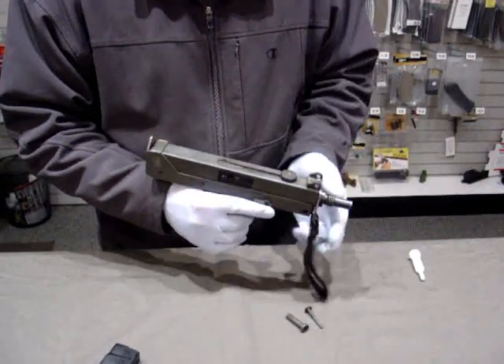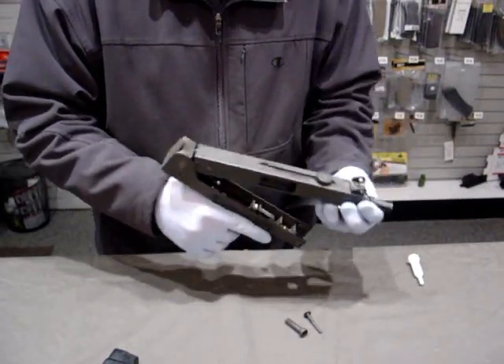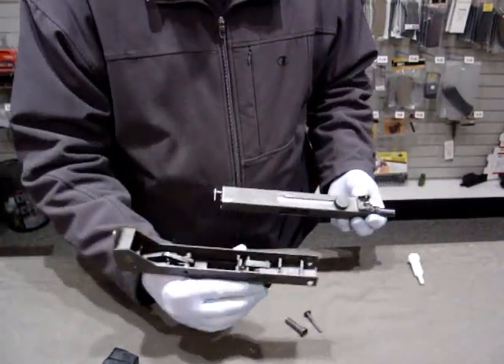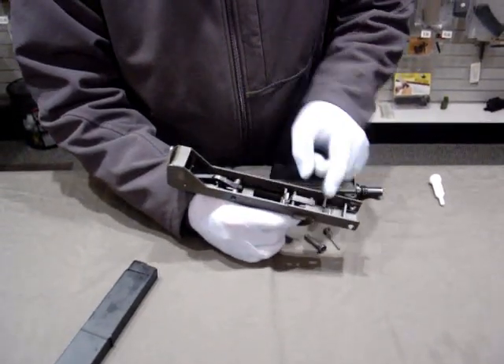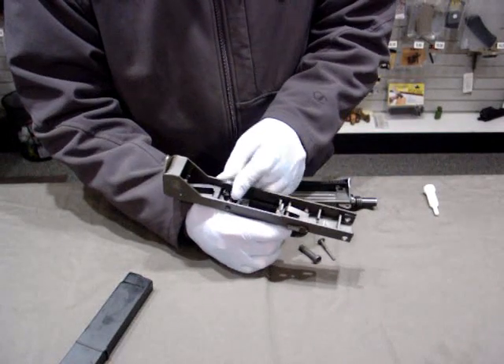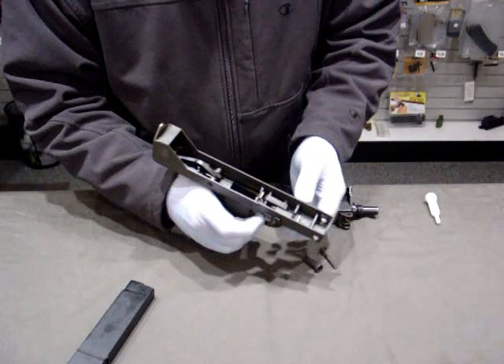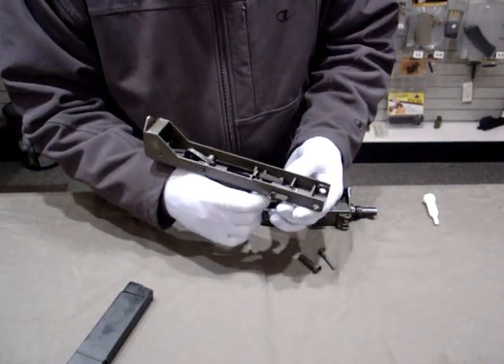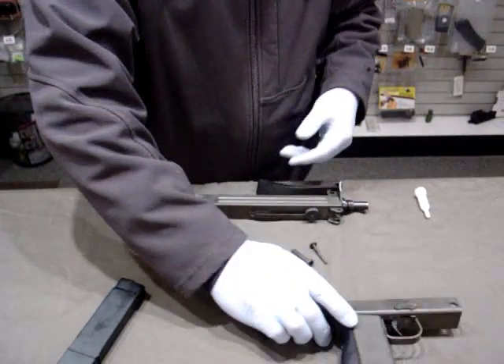This should allow us to lift the barrel assembly up and off of the receiver. Here you can see the hammer and the trigger — as I pull it to the rear, it will release the hammer and reset it. You can see our selector in operation: safe and fire. It's all in working order.